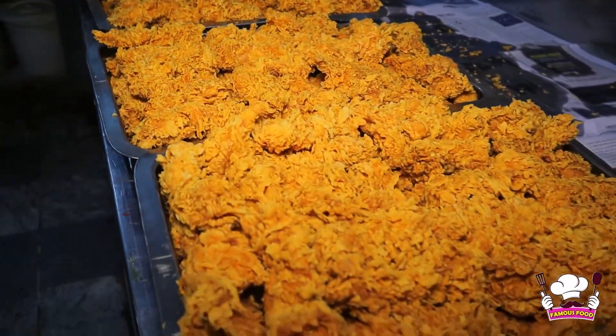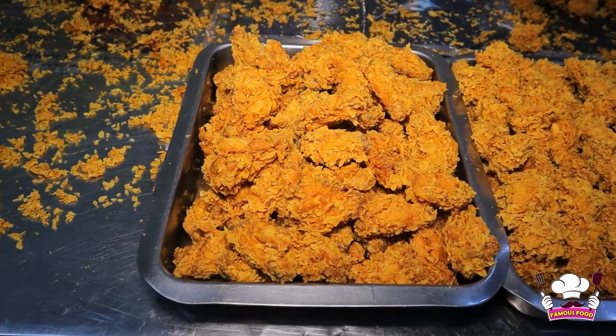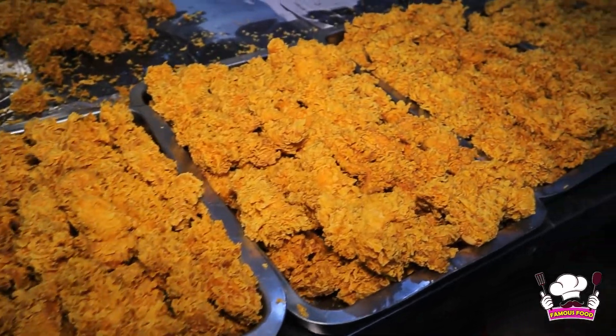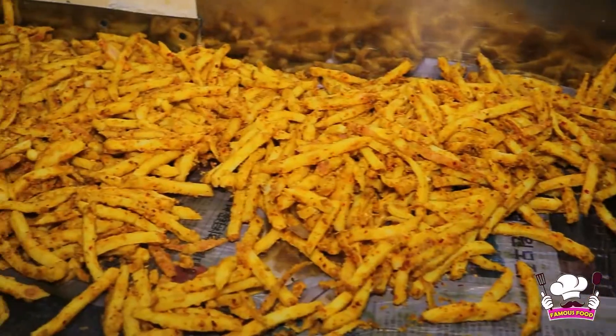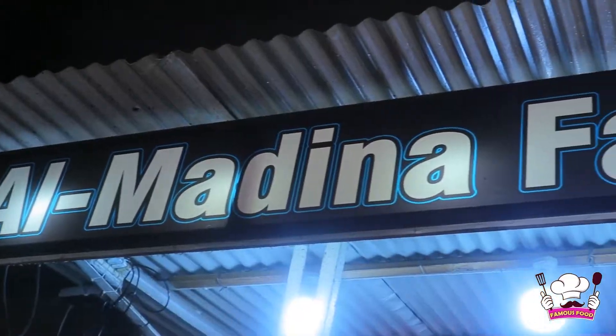You can see that the chicken zinger's presentation is made in a tray. In addition to that, they have hot rings which are provided to customers in a special deal. There are 10 pieces available at Al-Madinah Fast Food. They also have fries which are made in the store.